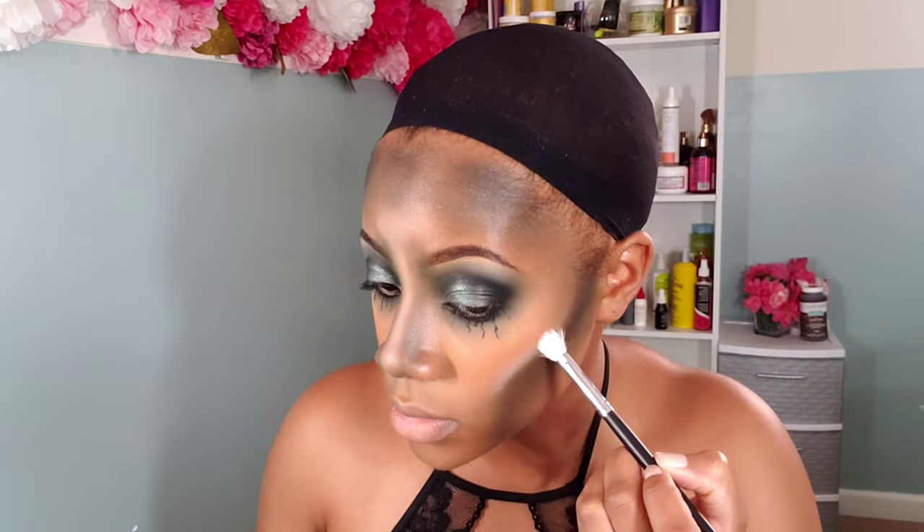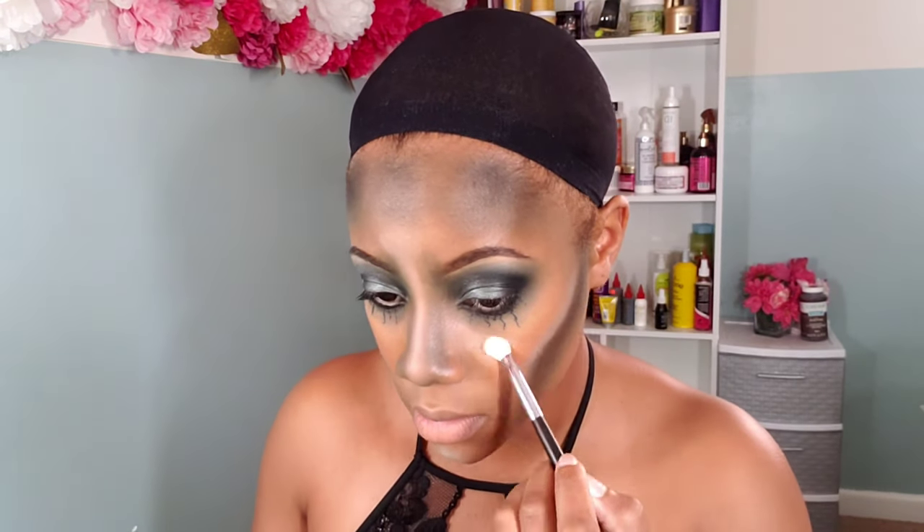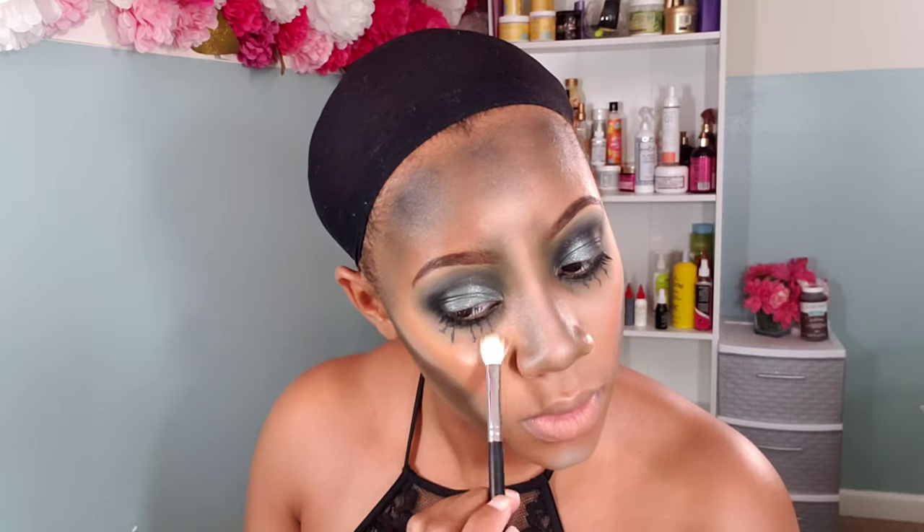Now that my contour looks super sunken in, it's time for highlights. I go in with a white powder — I wasn't too heavy with it, just enough to make my cheekbones pop a little and make the contour look even more sunken in. I line right above my contour, along the bridge of my nose, pat a little under my eyes to bring out my cheekbones, and add a little on the forehead. Then I finish with a gold shimmer highlight right on my cheekbones, chin, tip of the nose, forehead, and brow bone to pop them out from under all the dark eyeshadow.